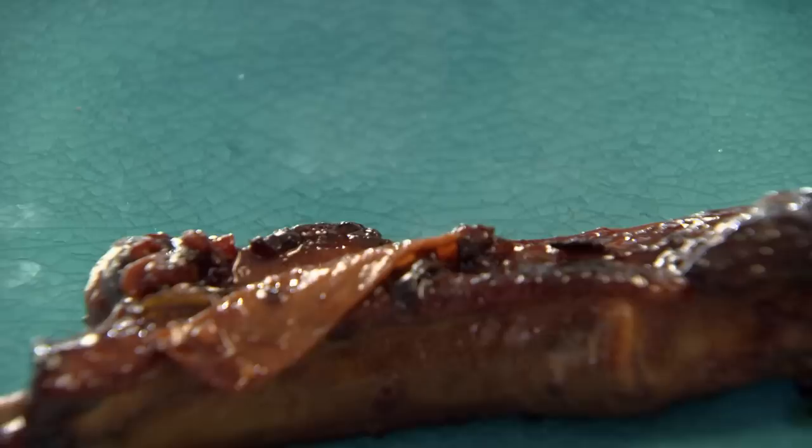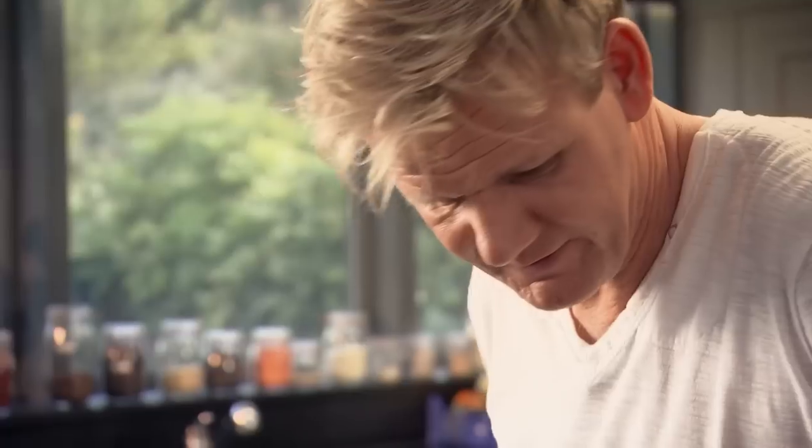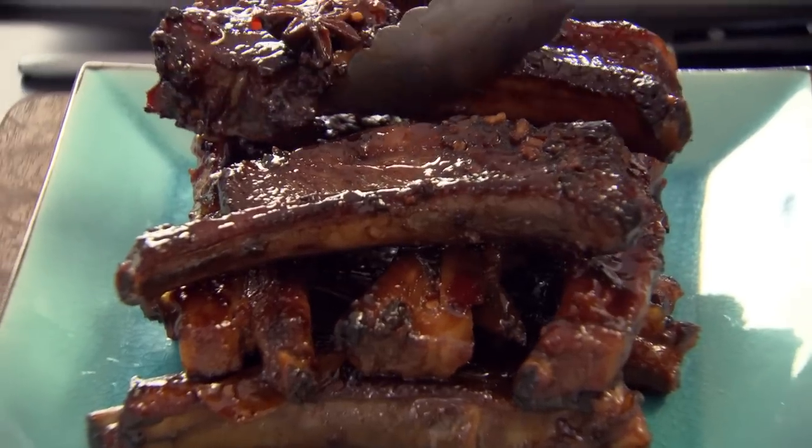Each rib has a nice slice of ginger on there. Wow. Delicious sticky ribs with an amazing marinade.